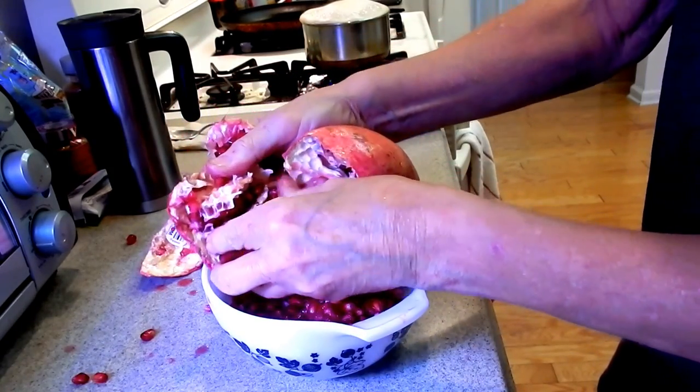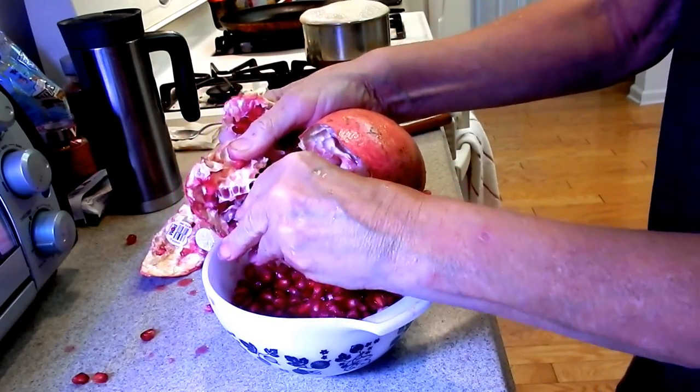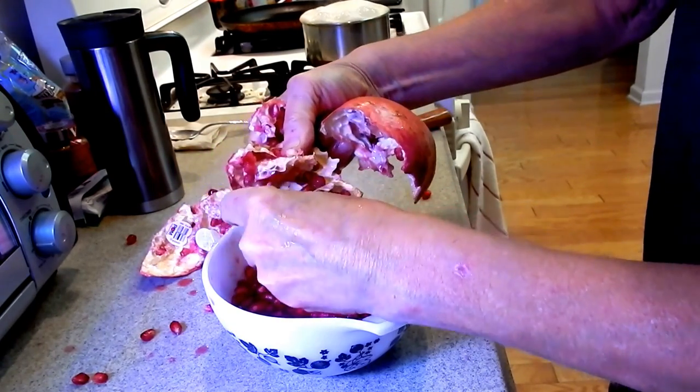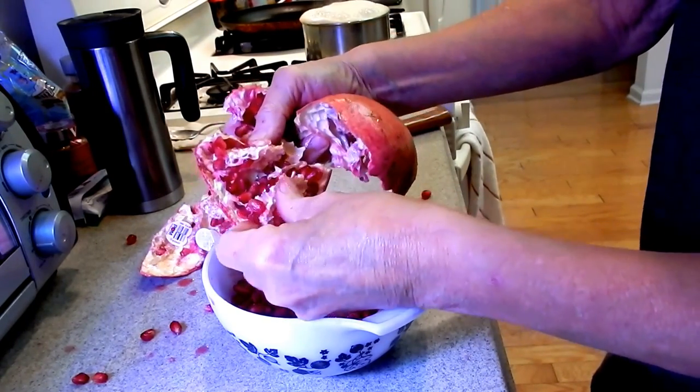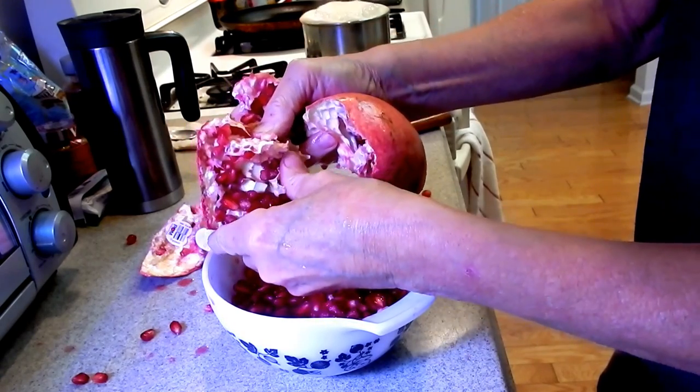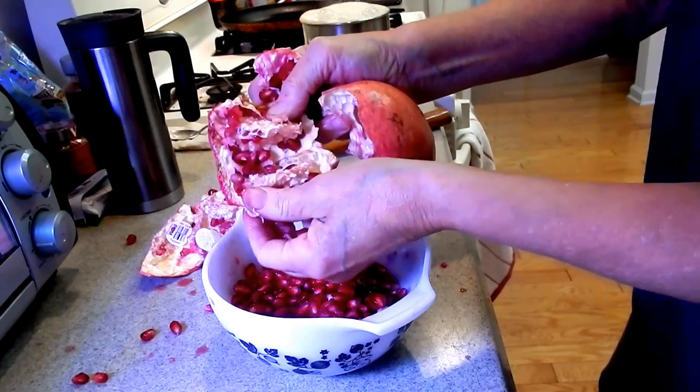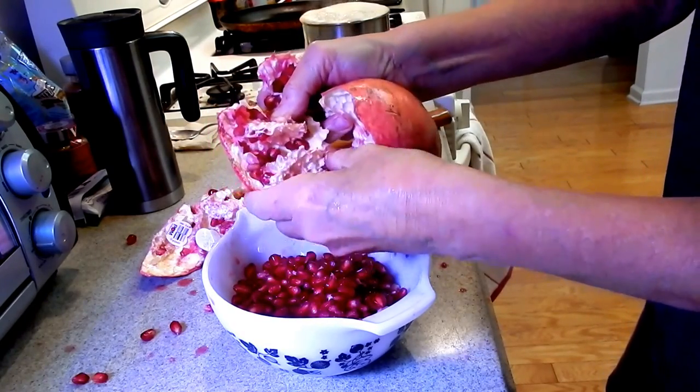I love these seeds on everything. You know what I'm going to put mine on? I have oatmeal cooking and I love to put them on top of my oatmeal — they're so, so good. Use your thumb to scrape it out a little bit.